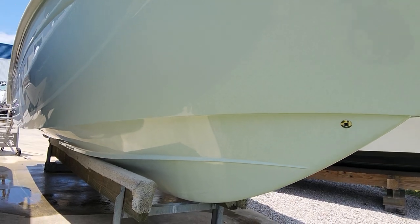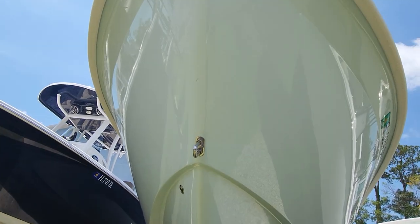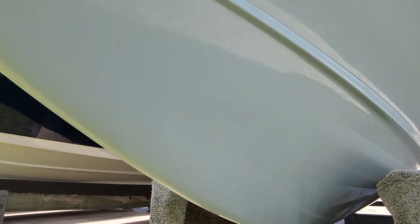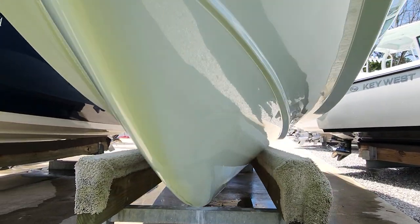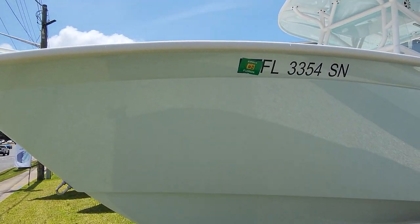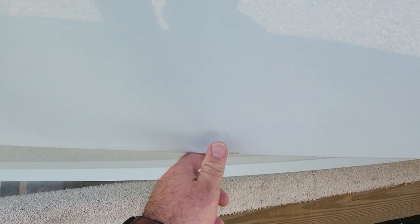This is what all those fish see before you drag them in the boat. Trying to stay far enough back to get it all in the picture — looks like a little smaller.